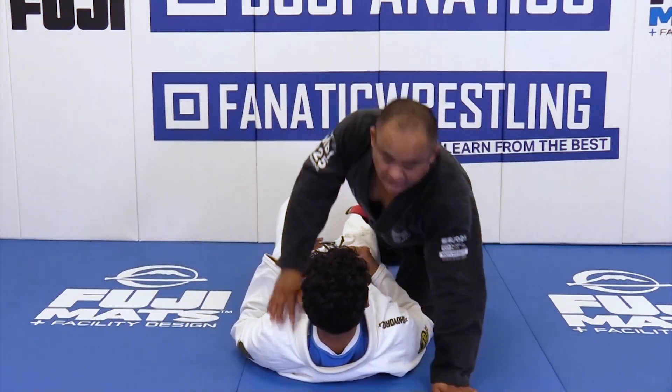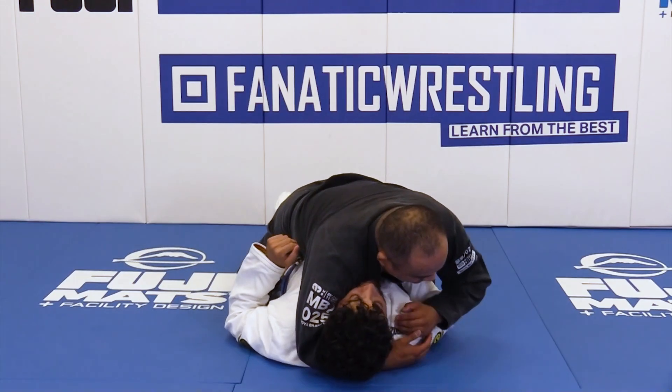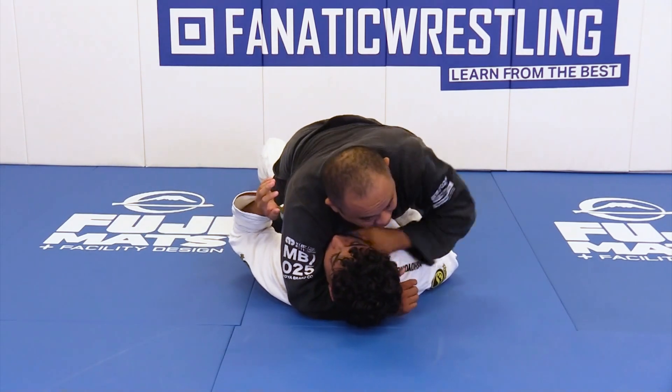So typically, what you see with an Ezekiel choke is you pin the person's shoulders down, hook, go around the head, then they'll grab their own sleeve, and they'll start coming up here and pressuring this way.